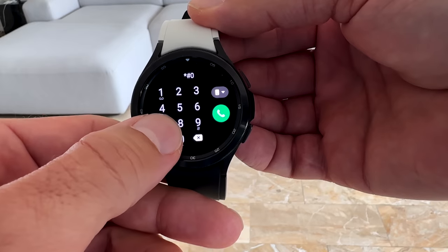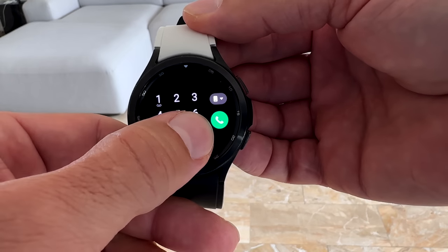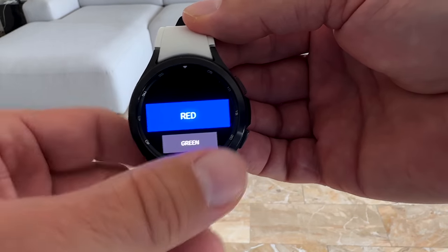Now here you can see the real diagnostic tool — not the official version. This is the real diagnostic tool for your Galaxy Watch 4 or even 5. That one will show you if your sensors work accordingly.